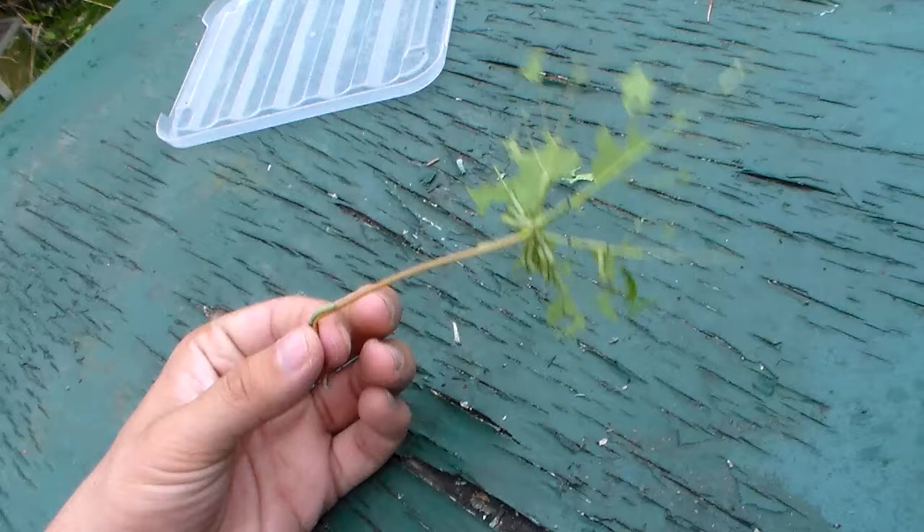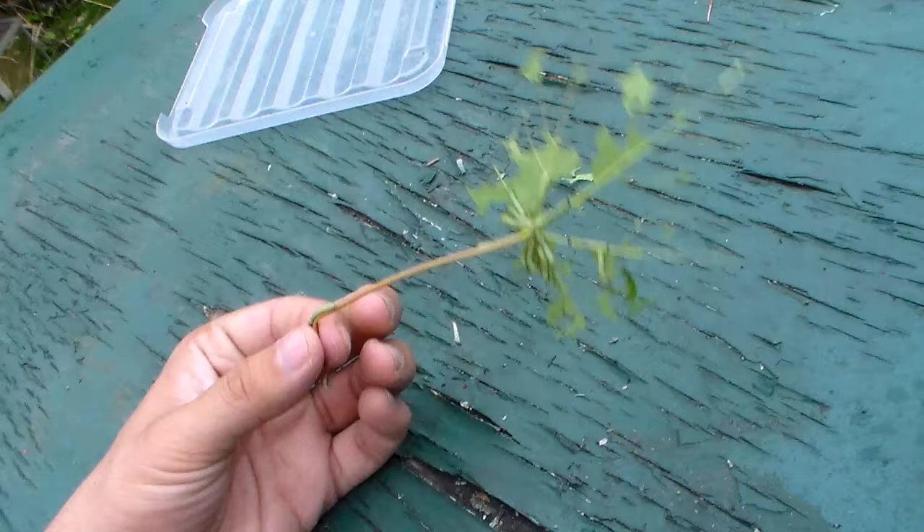One important thing is they should be given proper ventilation in the final instars, so I think I may actually sleeve these caterpillars soon. I think they will do very well in a rearing sleeve.